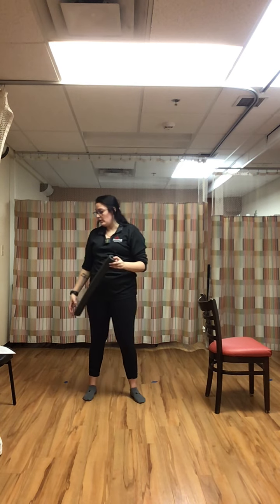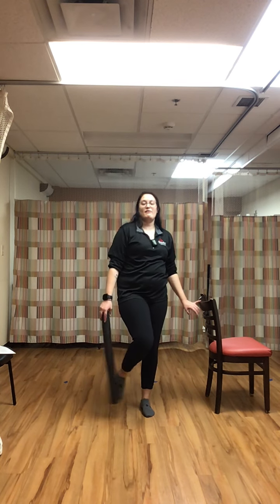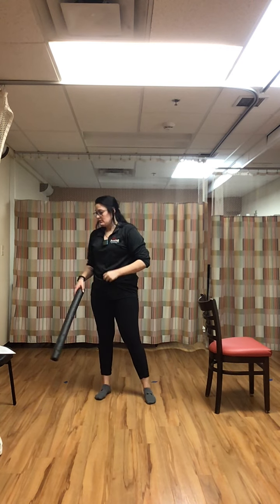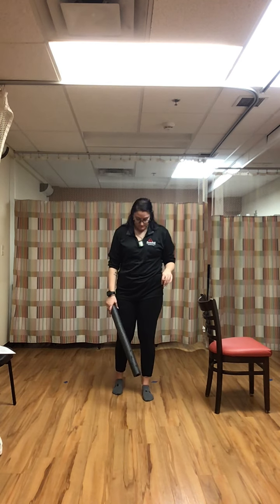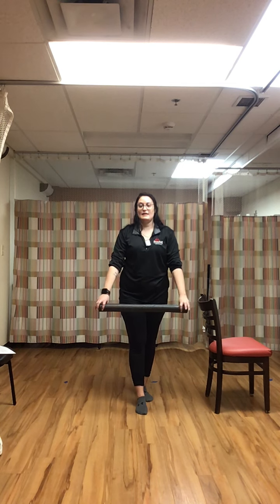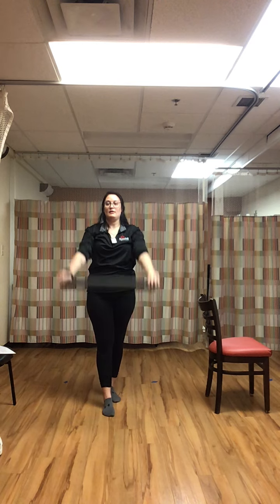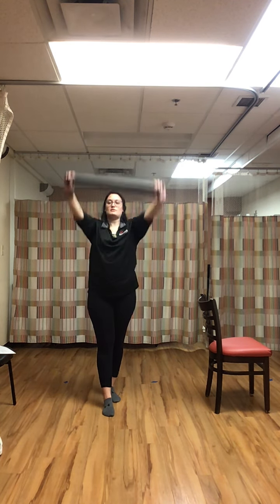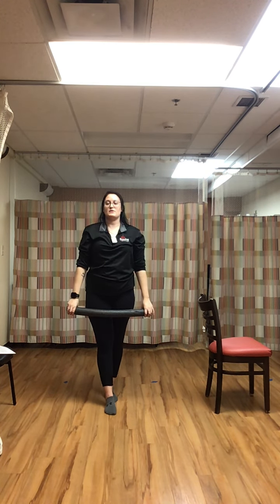Rest. One more with the noodle — the two-handed raise overhead. Left leg in front of the right, hands on each end of the noodle, up above our head and down — fully extend those arms back. We're working on rotation and shoulder mobility as well as balance in our ankles and legs.